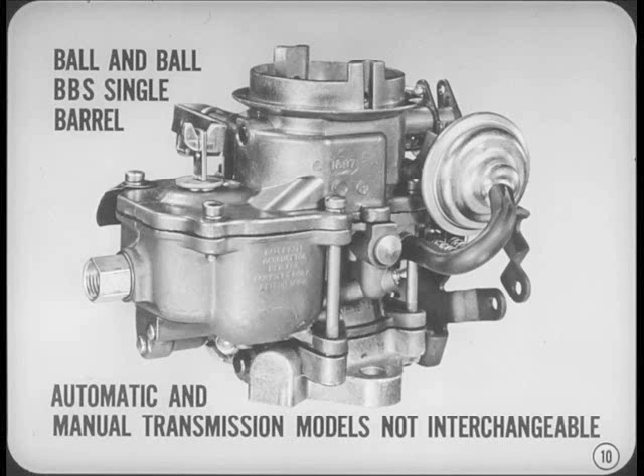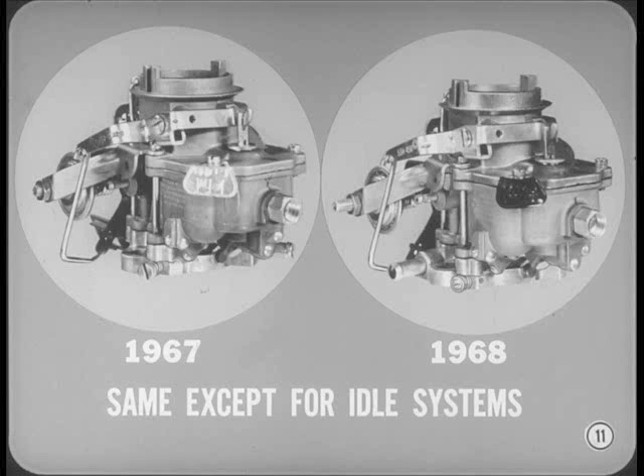Let's start with the Ball & Ball BBS single barrel carburetor used on the 170 cubic inch slant six. The Venturi diameter in the automatic transmission carburetor is larger than in the manual model, so they're not interchangeable. These carburetors are made about the same as the 67s, except for the idle systems.